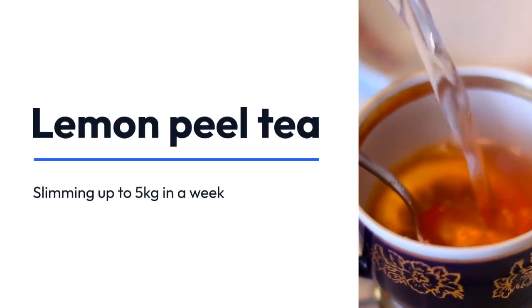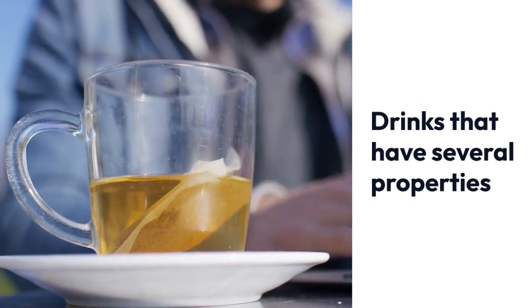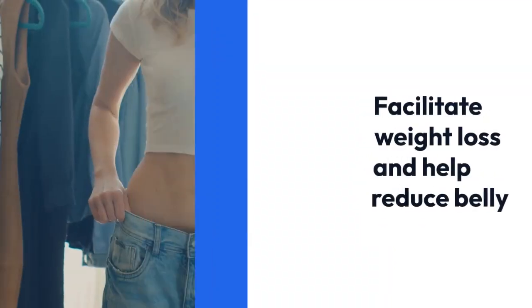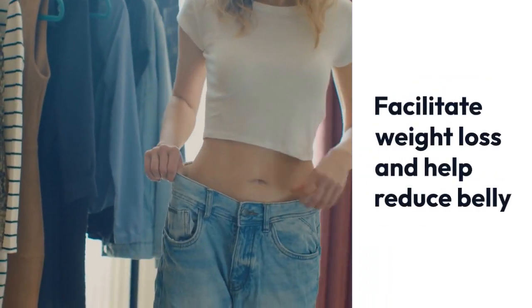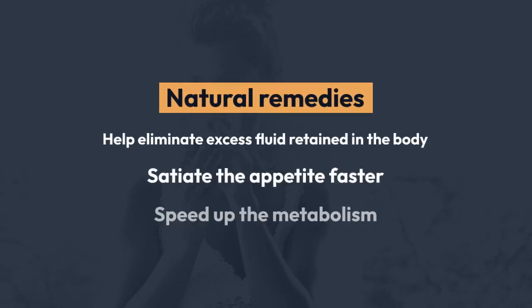Lemon Peel Tea That Slimming Up To 5 Kilograms In A Week. There are some drinks that have several properties that facilitate weight loss and help reduce belly, especially when part of a balanced and healthy diet. These natural remedies help eliminate excess fluid retained in the body, satiate the appetite faster, and speed up the metabolism.